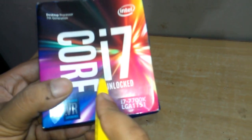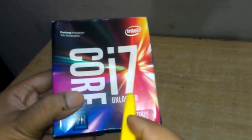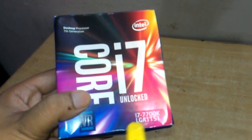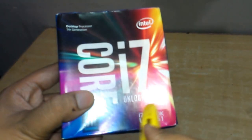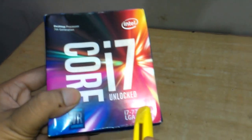One issue with this processor is that you will not get any CPU fan with it. If you buy the basic 7700 model you will get a CPU fan, but if you buy this unlocked version, the 7700K, you will not get a CPU fan with this model.